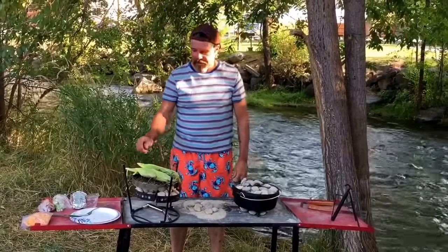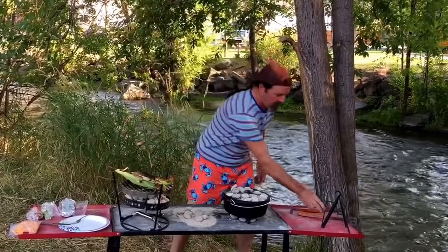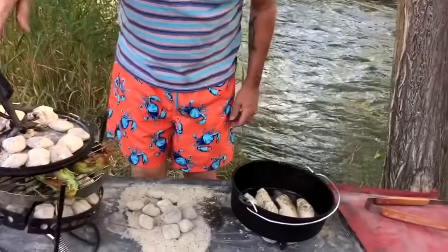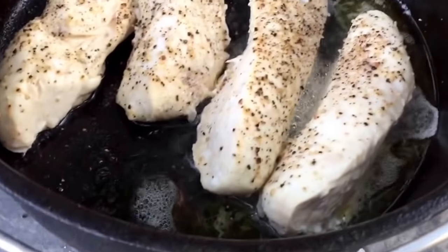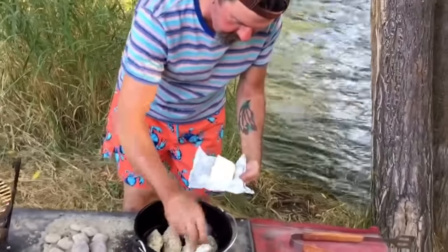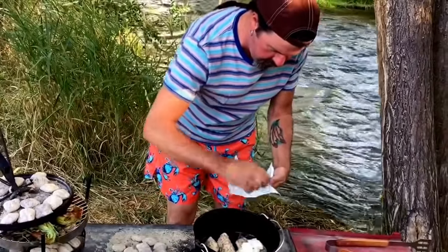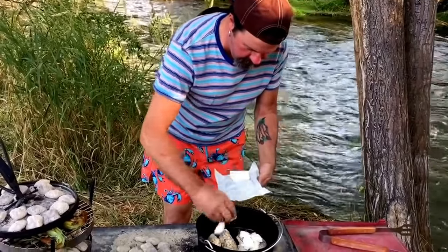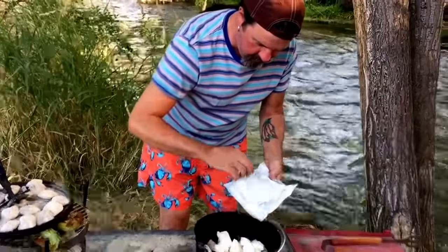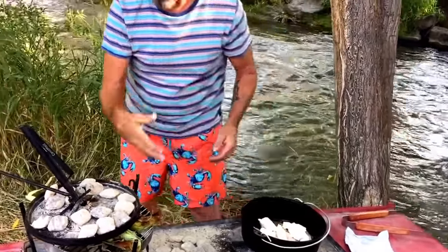It's been 15 minutes, so I'm going to spin this corn — about a third of a turn. Smelling good. Let's see how this chicken's going. I'll set that lid right there. That's looking good. I've got a block of cream cheese here, and I just sliced it into eight pieces. I'm going to lay this in here on the chicken pieces.